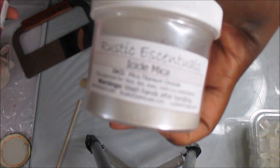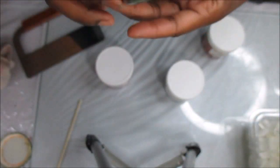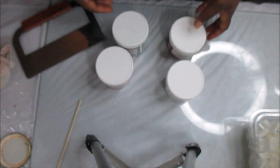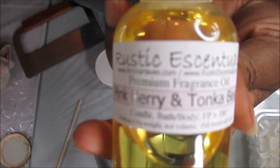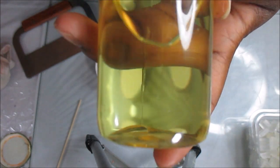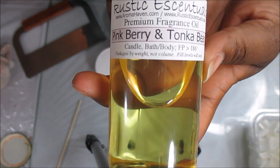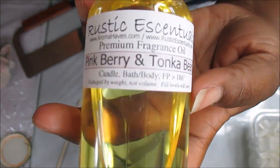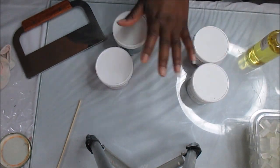I'm going to use Rustic Essentials Ice Mica, Rustic Essentials Frosty Rose Petal, their Enchanted Forest Mica, and their Desert Sunbeam Mica. I've been wanting to use this fragrance since I got it — I just still don't have an idea of what color scheme I want to do, because this fragrance does have vanillin in it. I don't want my soap to turn brown, so for now we're going to do it in melt and pour. This is Pink Berry and Tonka Bean — it smells absolutely fabulous.